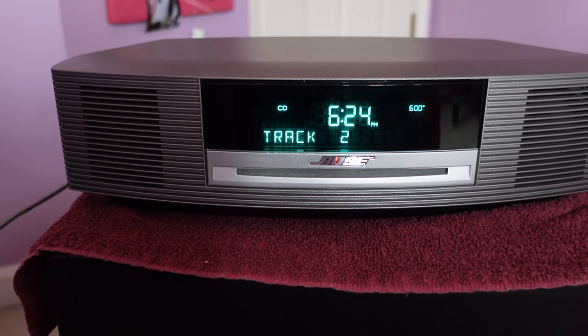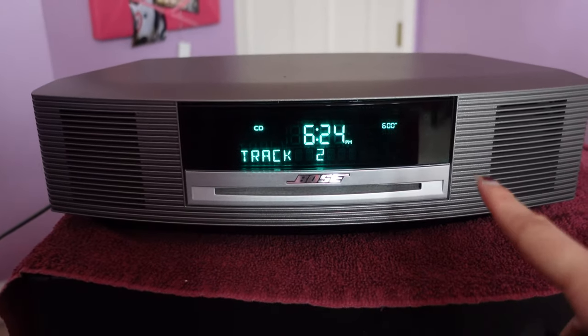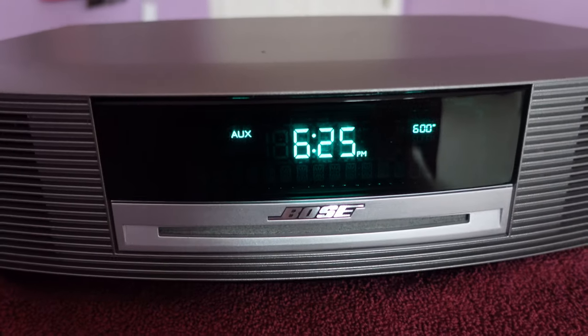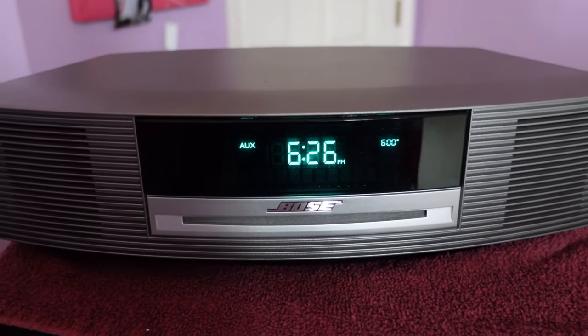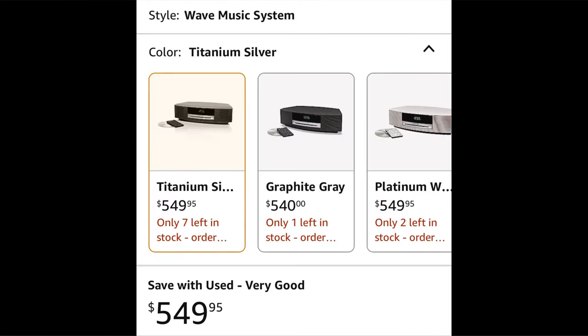So that was the sound through the actual CD player itself — everything was coming straight through the CD player. This also has an aux feature, so you can use it just as a pair of speakers. You can plug in your phone and play music. It's honestly a really nice quality. I highly recommend the Bose brand. It is pretty expensive, but it's high quality — similar to record players, the more expensive it is, the higher quality it is.